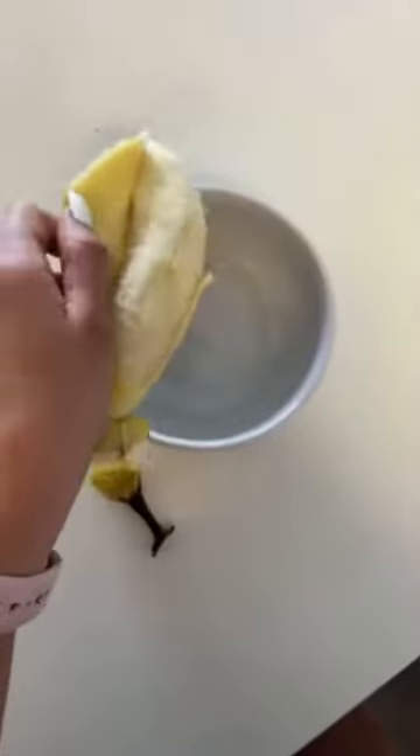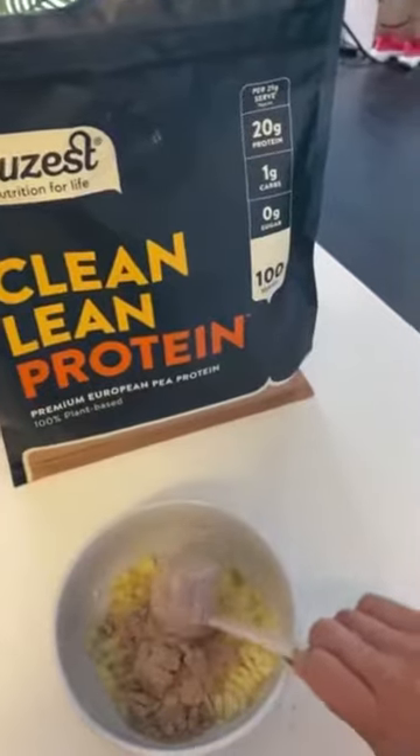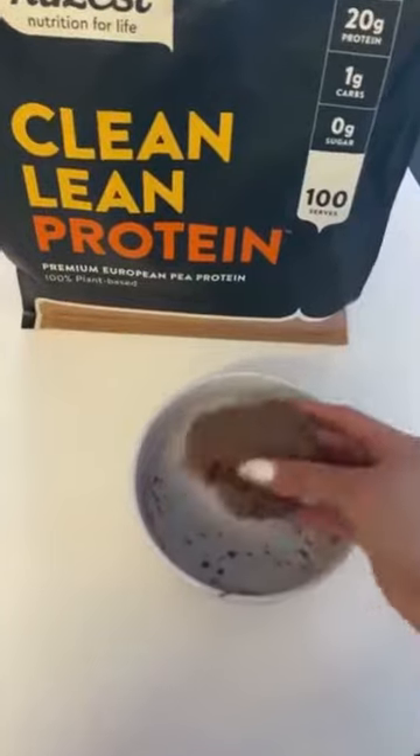Got a ripe banana? Use it! Mash in the chocolate nibs — two scoops — mix together until you get a dough consistency.